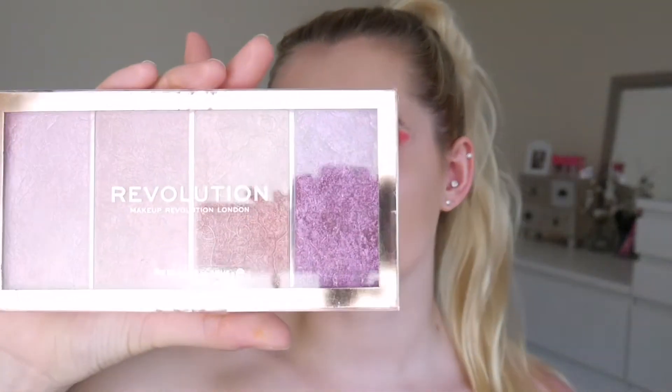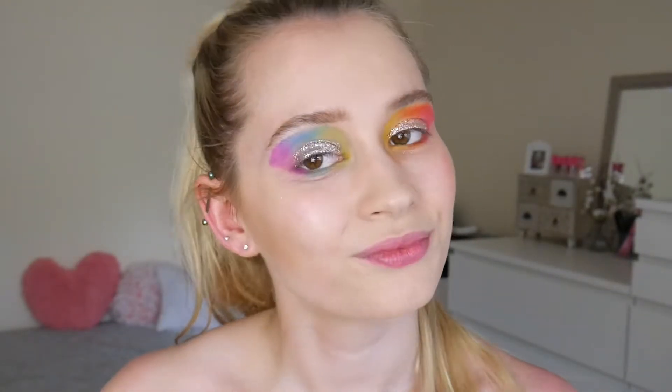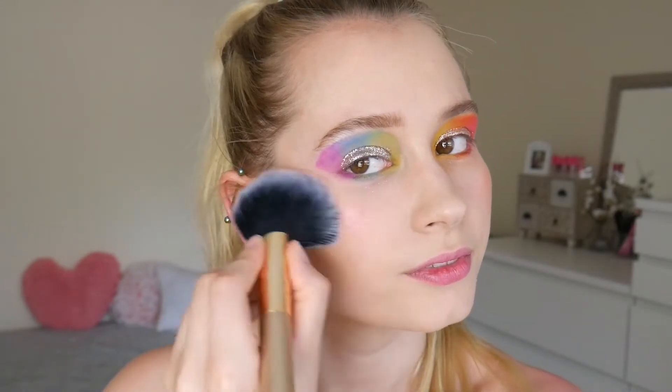I'm now taking the Revolution Vintage Lace Blush Set, and I freaking love these — they're so pretty, look how cute they are. I normally wear eyeliner every day. This is not happening today — it's just not going to happen. Eyeliner can sense fear. If you're scared, don't even bother. Don't even bother, girl. Just walk away.